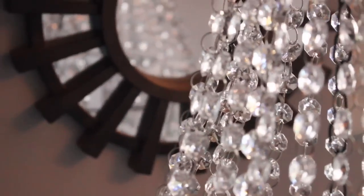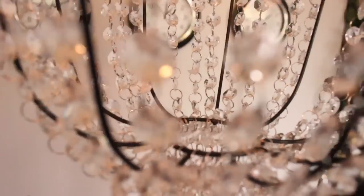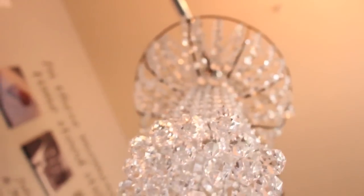Here is the end result of my chandelier — I think it turned out so beautiful. It cost me less than $20 to make this. I think this is a very beautiful chandelier to put in your office or your bathroom — you can use it however you want. I plan to put it in my office, and I really love the way this turned out. It really goes well with my style.